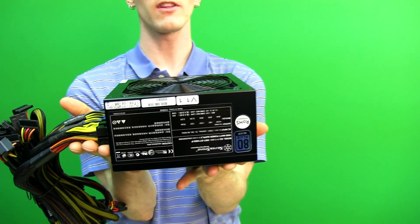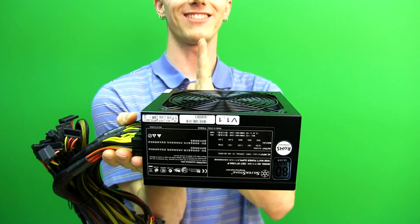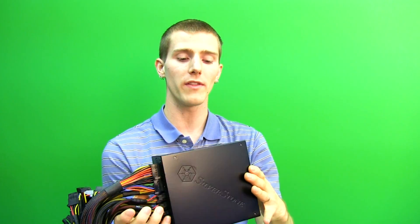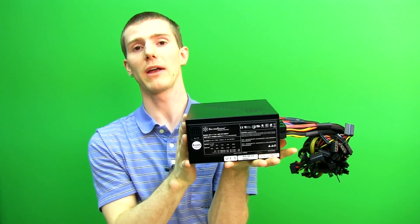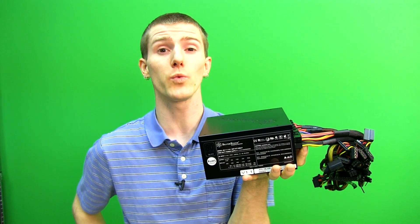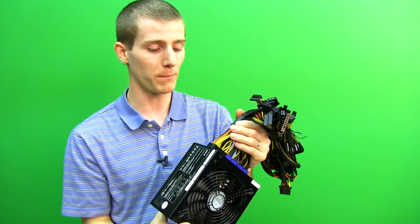Check this out — this is a 1000 watt power supply in basically just a standard length. So that's a 135 millimeter fan and they haven't added any extra length. You should be able to install this in, say, something like an SG-09, which is Silverstone's sweet micro ATX case that I unboxed very recently. And we are planning — I'll give it away — we're planning to do a build with this power supply.